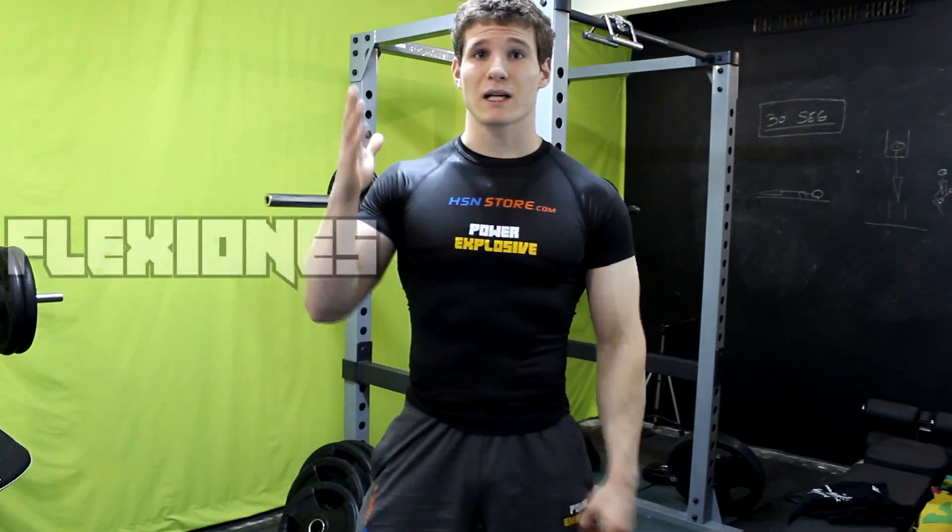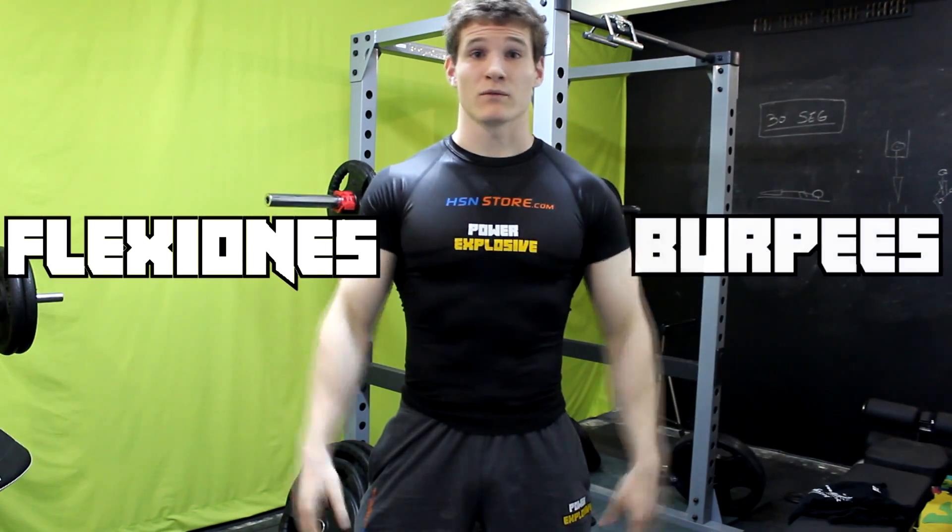Nos vemos en los siguientes vídeos. Aquí voy a dejar su reto y aquí el mío, echarle un ojo y me contáis. Un abrazo a todos.